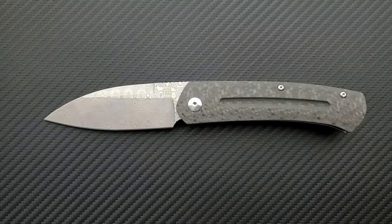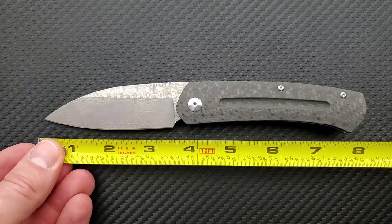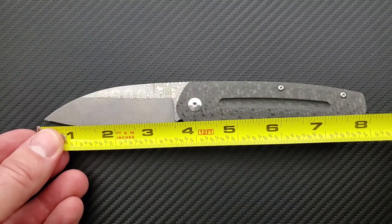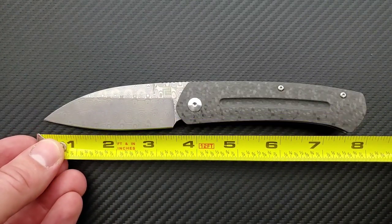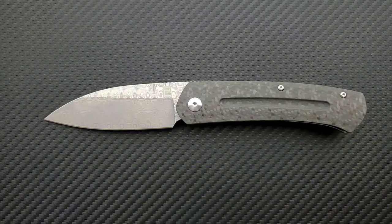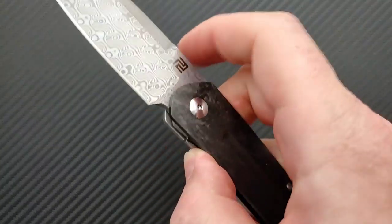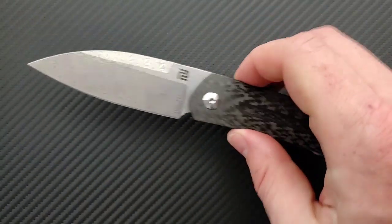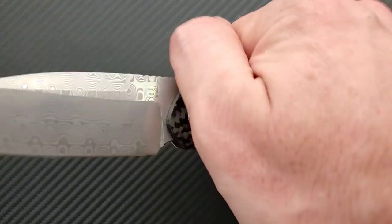Let's go ahead and get a measurement. This is definitely a full-size knife coming in at 8 and a quarter inches overall. Blade length coming in at exactly 3 and a half inches. Cutting edge coming in at about 3.4 inches — that is a sweet spot for me. I like front flippers, and I like full-size front flippers because there's more room.